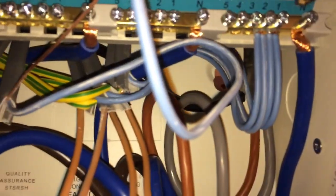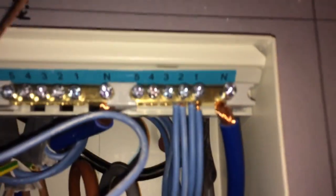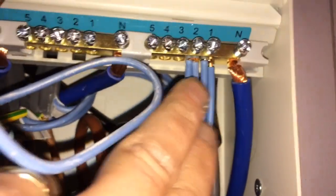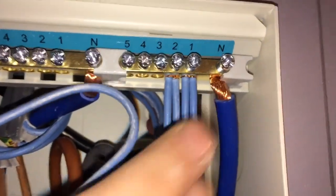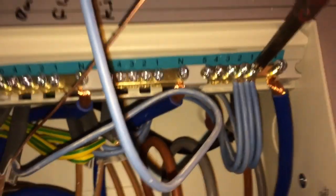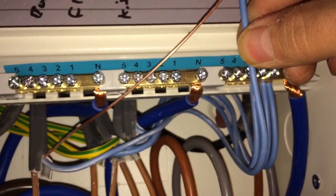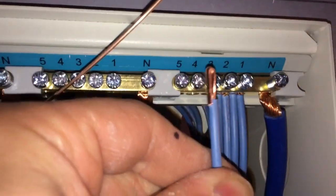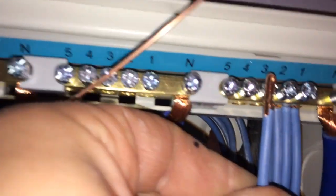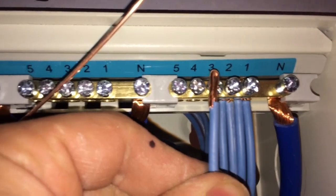Here for instance I've got a ring main — two cables going into your terminal. Because these are 2.5s, you don't need to double these conductors up; they screw in singly. But when you come across a single cable — for instance this 2.5 for the boiler — when you get that into the terminal you want to leave enough on it to double it over. I've left that longer so I can double it up. It just gives the screw a bit more bite rather than a single cable flapping about, and it gives a better connection.